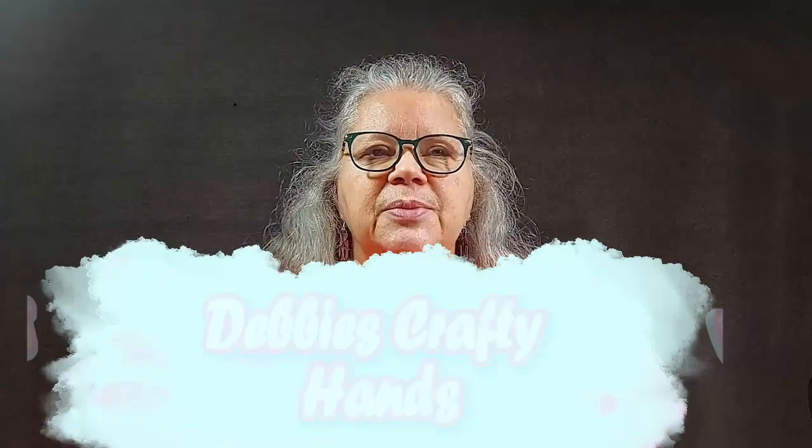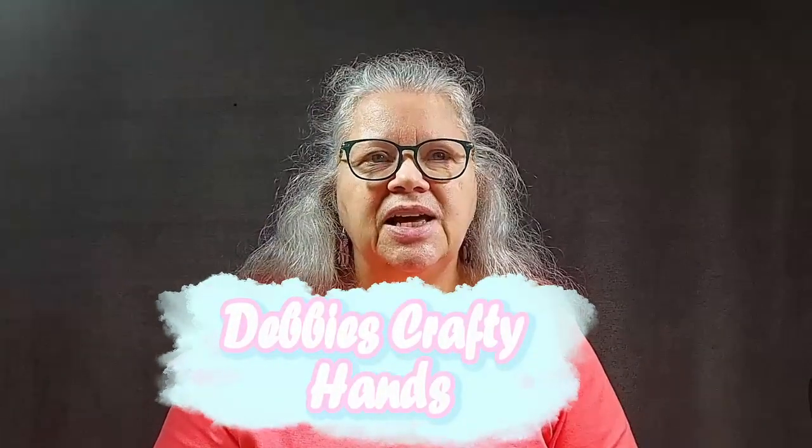Hi, this is Debbie from Debbie's Crafty Hands. Today we're going to be playing with all sorts of things: sweet wrappers, scrap fabric, tea bags, and cardboard from old tissue boxes.